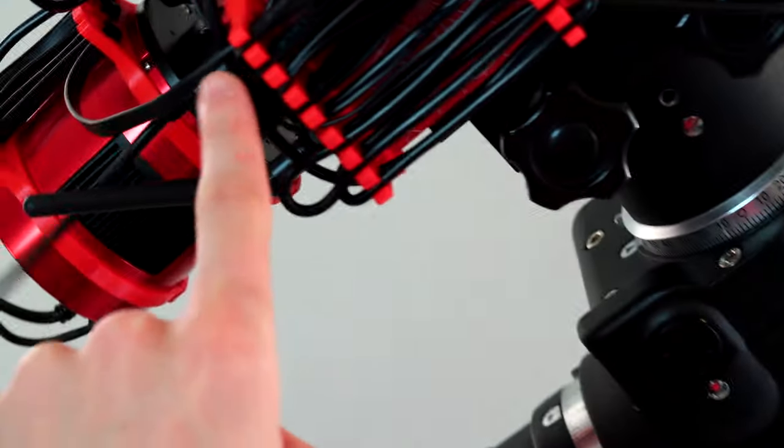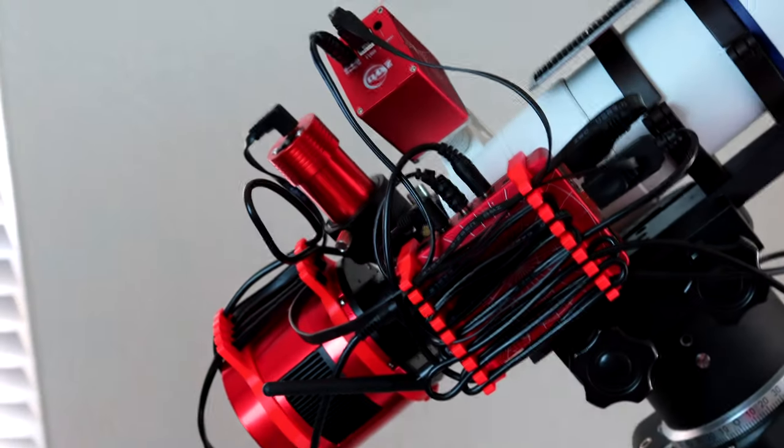As you can see, all the cables are neat. The only three cables that we did not attach are the one going from the ASIAIR to the battery — since the telescope is going to slew around, we have to make sure that cable is free — and also the two cables going from the ASIAIR to the mount. Because once again it's going to slew around, so we don't want the cables to get too tight. But everything else is now very tidy.